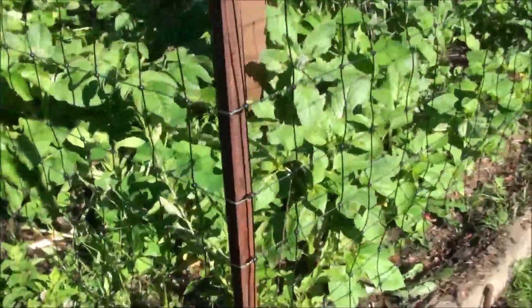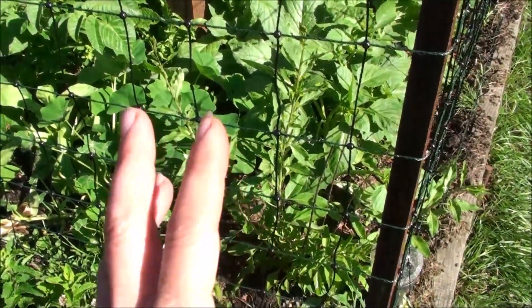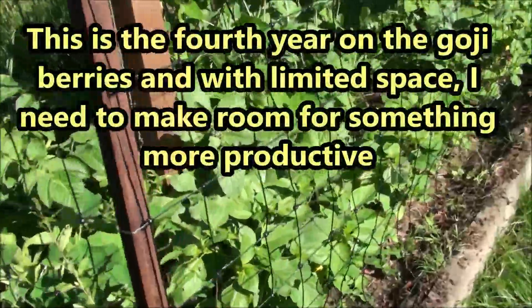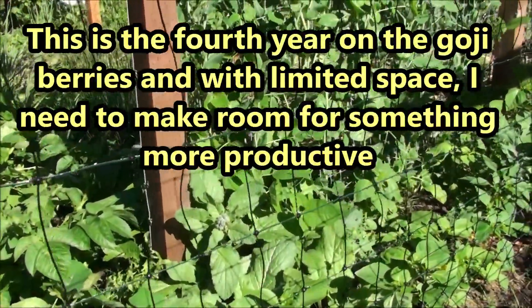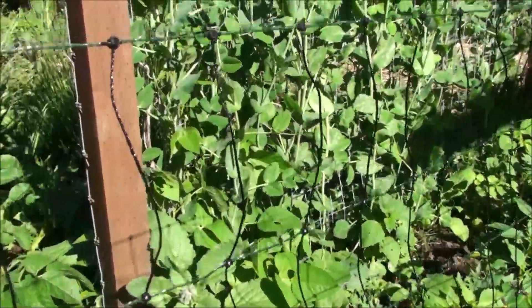This goji berry is doing okay — it's actually the healthiest looking one even though it's the smallest. I've decided that if my goji berries do not produce fruit this year, I'm going to pull them out and put something in this place that will produce. Other people are saying they got berries on theirs in the first year and that's not happening, so I'm thinking this might not be the climate for them.